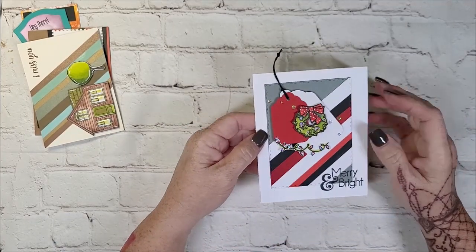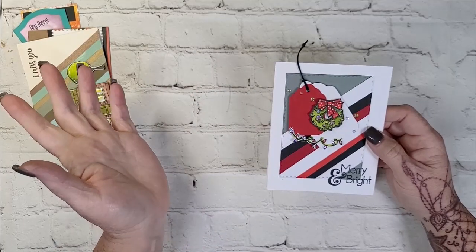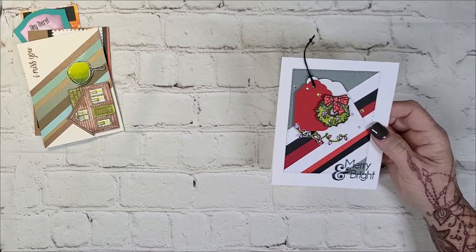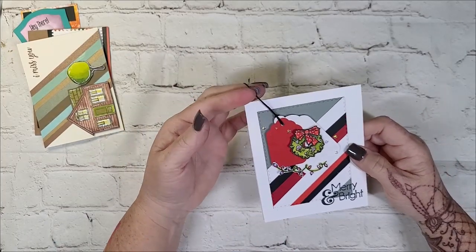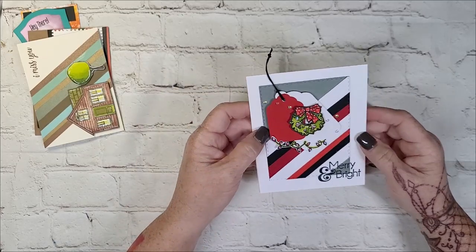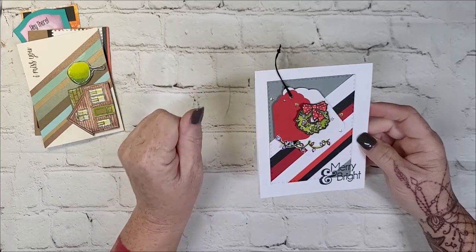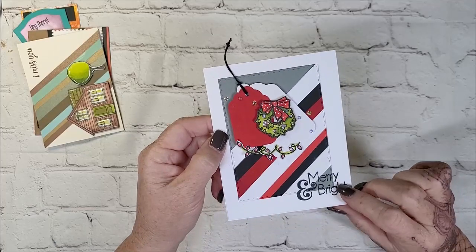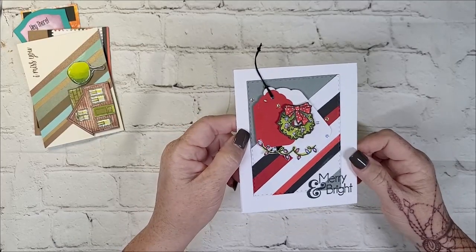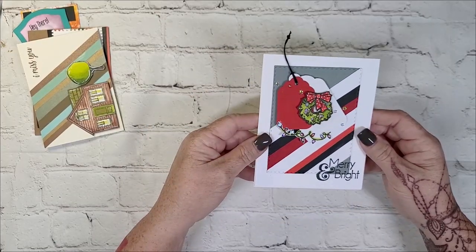Now this one is a little bit different — again, another one of those backgrounds that I used. These pieces were just in that pile that I had cut and fussy cut after I colored. I like the idea of them being on tags, just to add another little element. But it feels empty — I might have to add something else. Maybe just some tone on tone. This 'Merry and Bright' is from Whimsy as well, from a Christmas sentiment stamp set. Very cute.